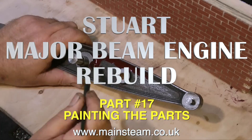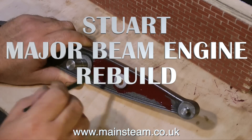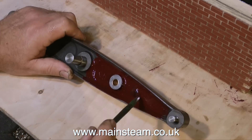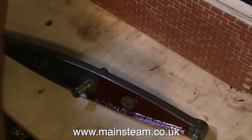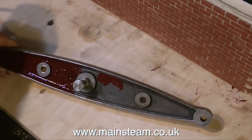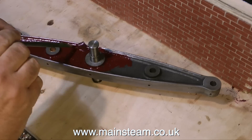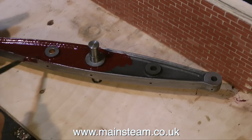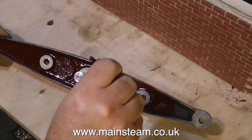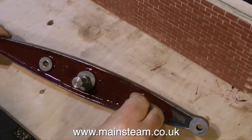Part 17 of the Stuart Major Beam Engine Rebuild, and I'm painting the beam currently. This is of course speeded up — I generally speed up the painting parts because it's very boring, and you will slip into a coma because I'm in danger of doing the same. This is Precision Paints LMS Red Crimson Lake.